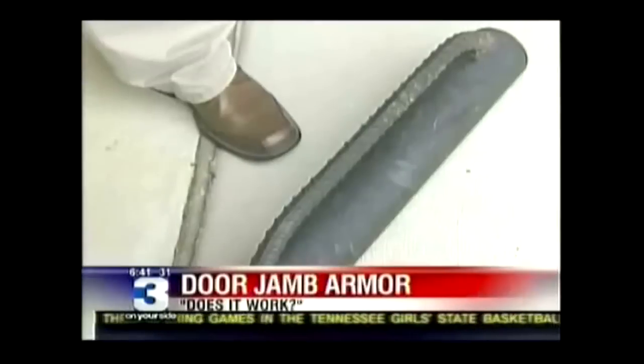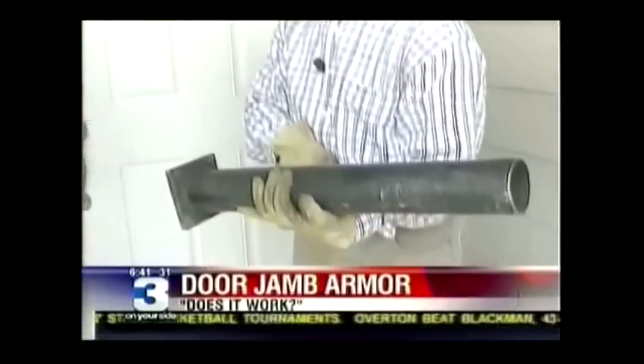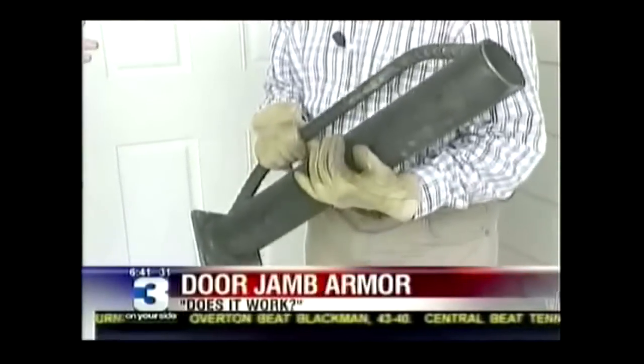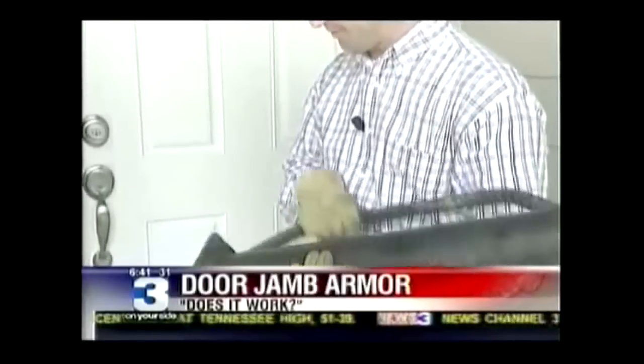We decided to kick it up a notch. What you have in your hands is something that an actual police department uses to get through doors. This is something that local authorities might use to come in when necessary. We all think this is going to have a different result than your foot, but we're not exactly sure what's going to happen.